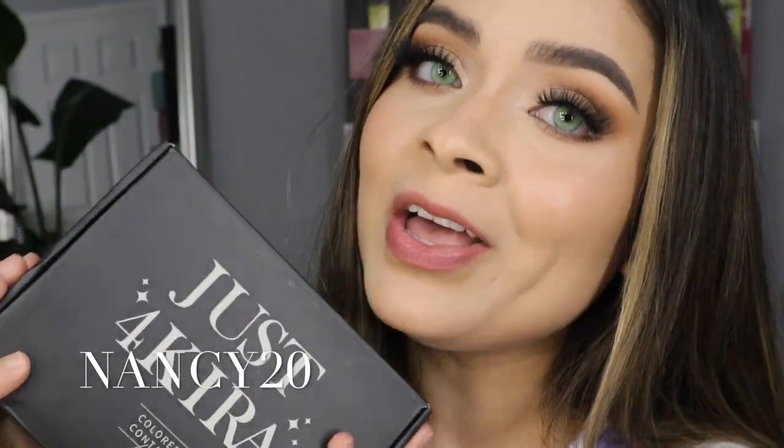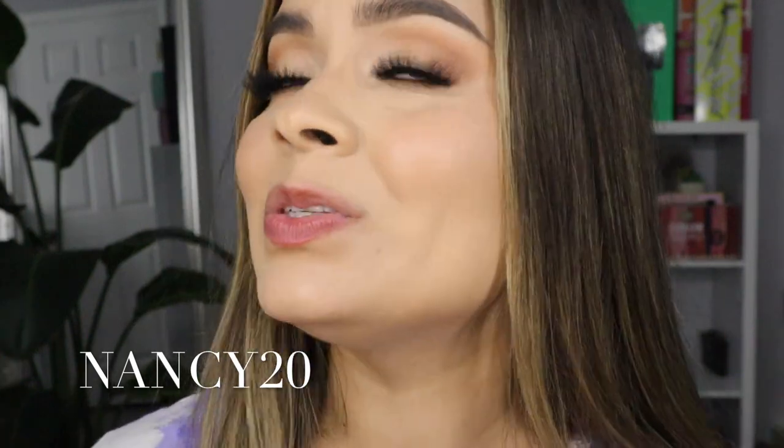Welcome back to my channel! You guys, this is the most insanely realistic color contact from Just For Kiara, in the color green. Make sure to stay tuned until the end of this video to see which ones I'm actually wearing. We're partnering with Just For Kiara — don't forget we also have a discount code with them, which is nancy20, so you can get money off your order.